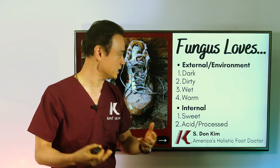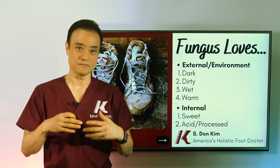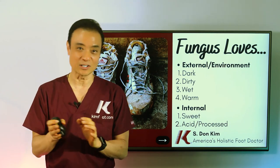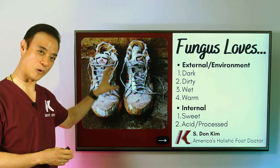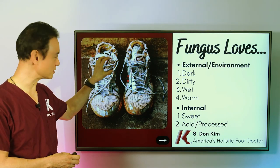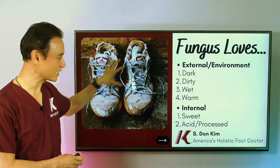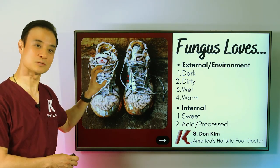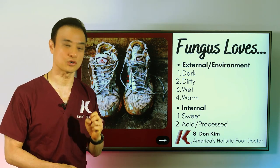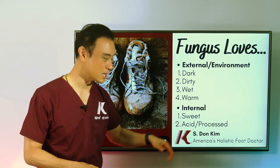Fungus also loves moisture — without water, you won't see fungus, so if you keep things dry, fungus cannot grow. They also like a warm environment — not too cold, not too hot, just nice and cozy. The perfect environment, as you can see, would be old athletic shoes: dark inside, dirty, very wet from sweat, and warm. You have to avoid letting your shoes become like that. Internally, fungus loves sweet things — sugar and processed food, all the junk food we enjoy. So you have to watch out for that.